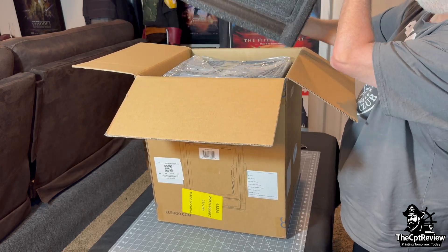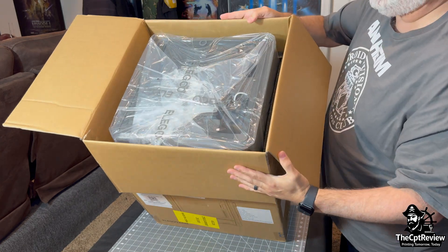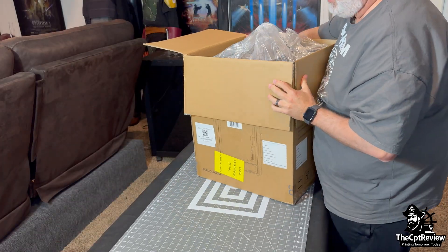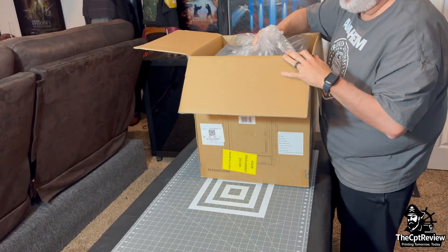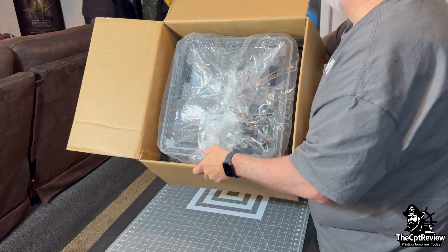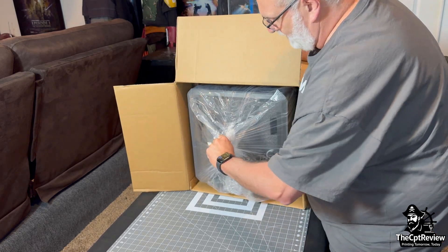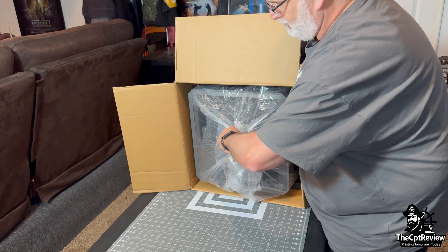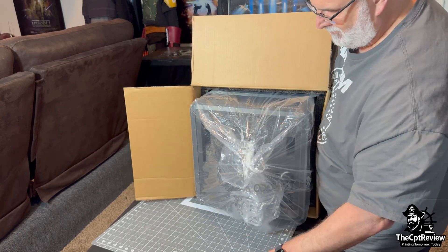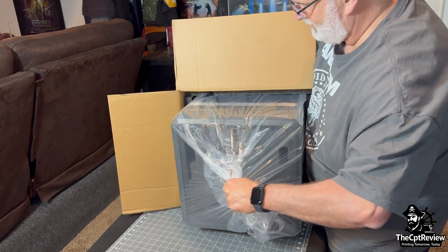Now with the top foam removed, we get our first look inside the box. Everything is nestled in tight — Elegoo does a great job protecting the machine for shipping, with dense foam all around and no wiggle room at all. To get the printer out, I lay it on its back and gently pull the unit out by the plastic wrap while sliding the box away. This technique works way better than lifting it vertically.